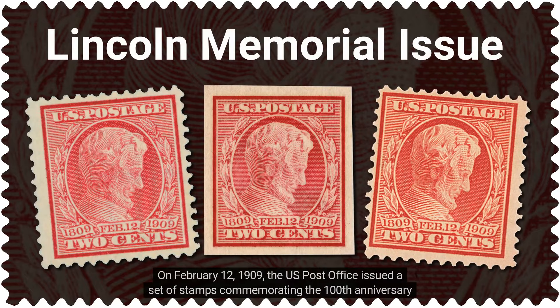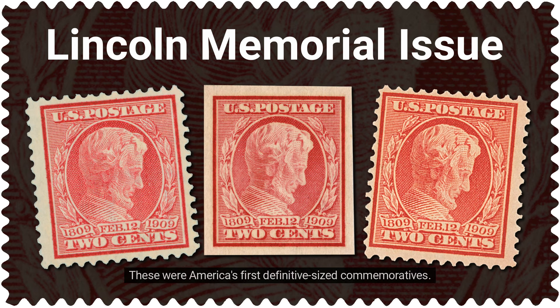On February 12, 1909, the U.S. Post Office issued a set of stamps commemorating the 100th anniversary of Abraham Lincoln's birth. These were America's first definitive-sized commemoratives.